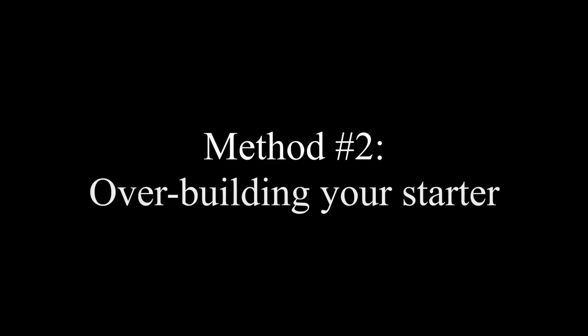The second method is overbuilding your starter. This is my preferred method for getting more out of my yeast packet. When making a starter for a beer, I make an extra 250ml to 500ml more than I need. You can check out our video on how to make a yeast starter in the description below. When pitching that yeast starter into the wort, pour off the extra 250 to 500ml that you made into a clean and sanitised container for later use. Next time you want to ferment a beer with that same yeast strain, use a starter to build up that little sample again and repeat the overbuilding process.